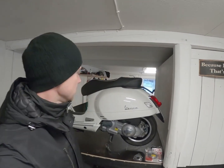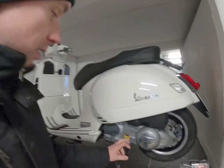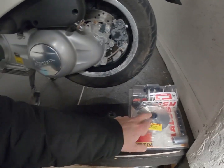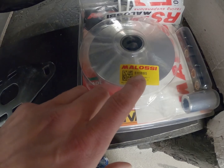Hello guys and welcome back to the garage. As you know I'm tuning my Vespa here and it's time to install a new variator kit, a Malossi Multivar 2000. Here you have the part number 5111885.